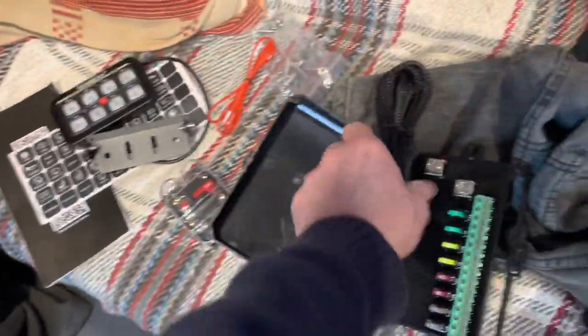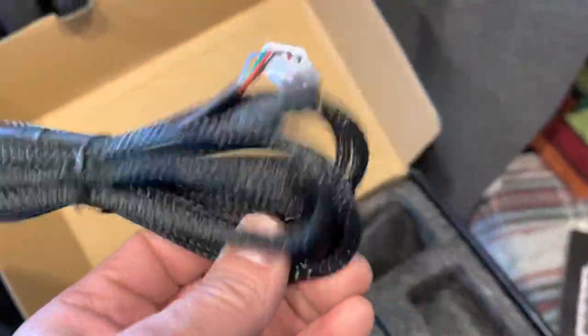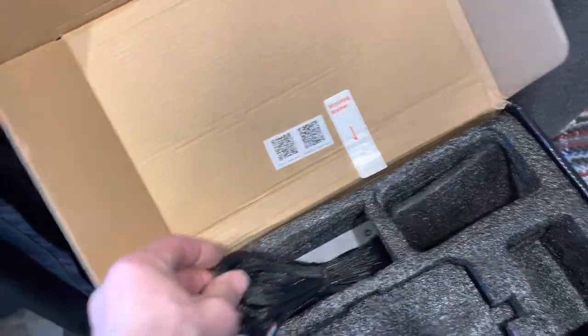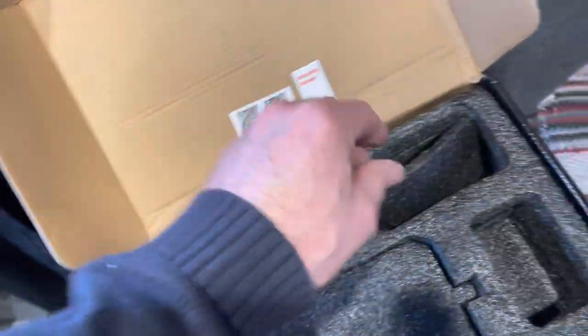Looks quite a nice bit of kit. This is what I like about the Auxbeam stuff — really really well thought out and nicely packaged.